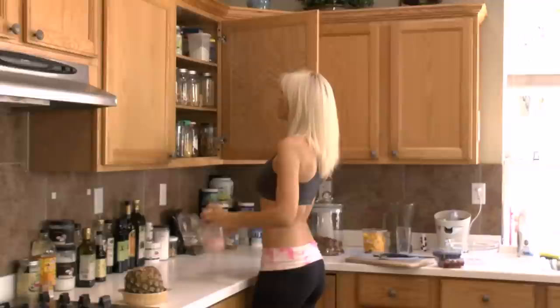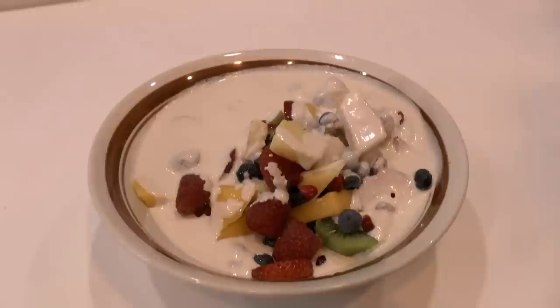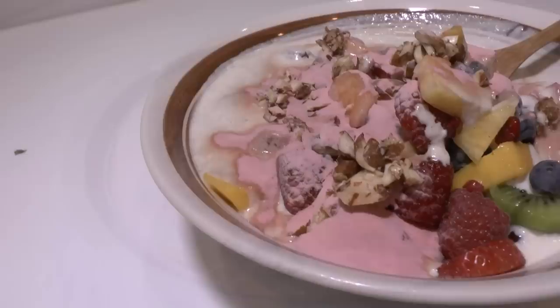Then I add my toppings. I have pomegranate powder here — you can find it in the Whole Foods raw section. Almonds and mulberries are a great topper. Cacao nibs work really well too. And here are some candied almonds I made earlier — they're just almonds and maple syrup, dehydrated. This is what Marcus and I eat for breakfast almost every morning: beautiful seasonal ripe fruit swimming in thick cashew cream. It's so rich, but it's so good for you.